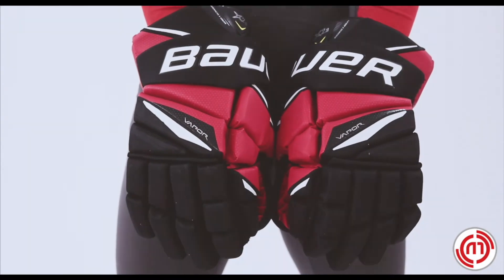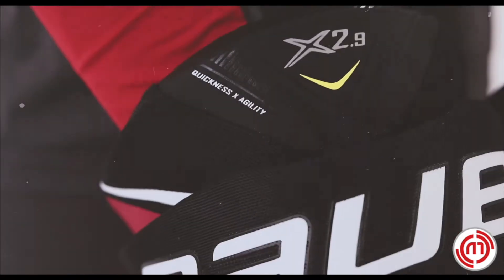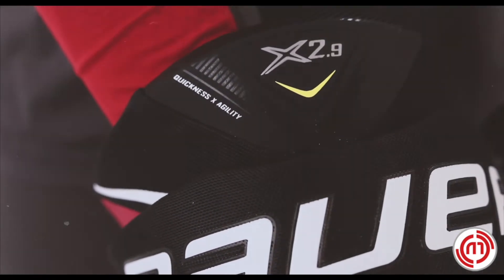The Vapor X 2.9 has a soft touch tactile palm which is durable and provides instant comfort and a soft feel. The iconic Vapor fit with a three-piece index.